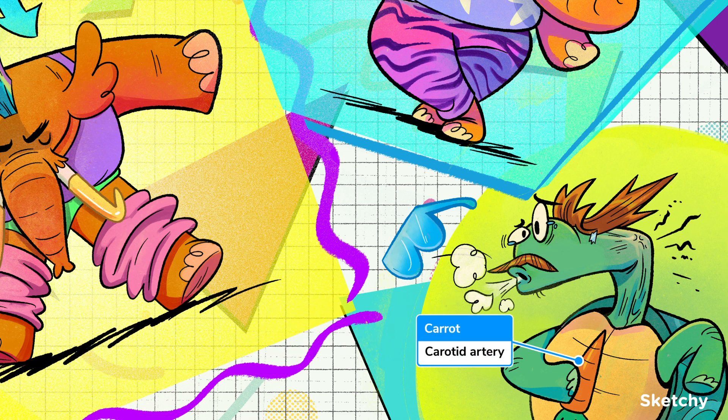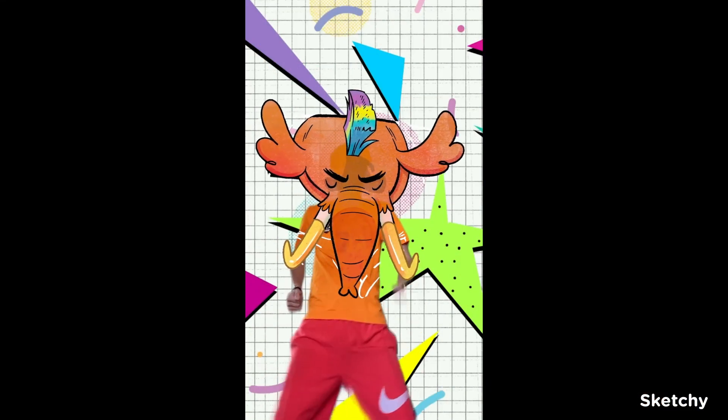Finally, the sternocleidomastoid is a useful landmark for the carotid artery, which can be found along its medial edge. And that's where we'll leave it for the sketch.